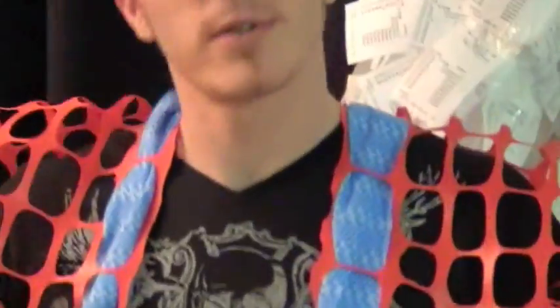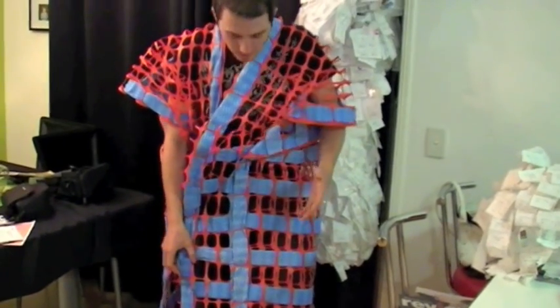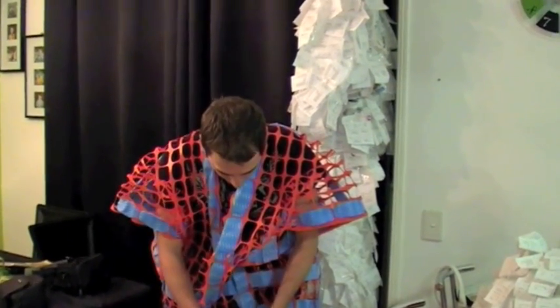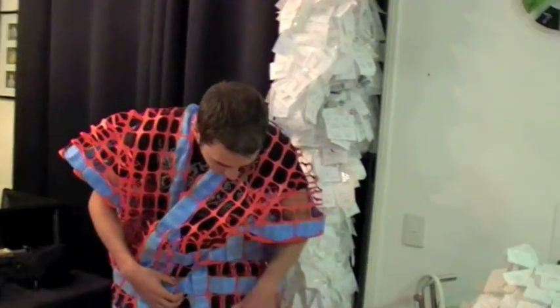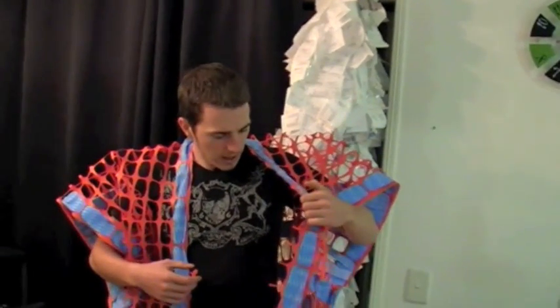So we just started playing around to see the parameters of this particular material when it comes to making clothes. We draped it over myself, started cutting a few holes. We decided probably one of the better ways to hold it together was with the use of chucks. We didn't want to bring in too many other materials - we wanted to keep it simple. We tried it on again and thought it's not overly protective. It looks good, it's got good shape but it's not overly protective.